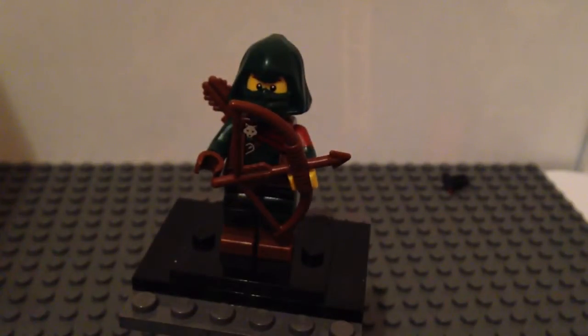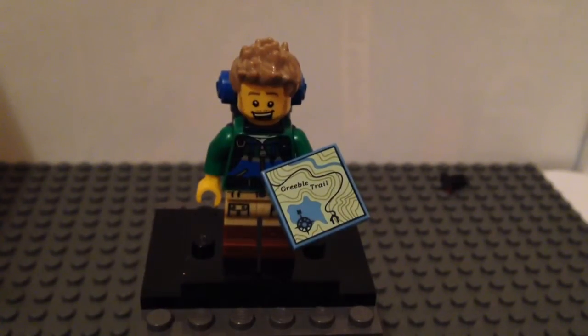Let's go on to my next figure — the Hiker. Although I didn't exactly get this myself: my friend had a double without a compass and gave this to me. So a quick shout out to Archie — he is my best friend in the whole entire world and I have absolutely no idea what I'd do without him. He's given me a lot of Lego over the years and I've given him a lot too. So yeah, I think it's time he actually got a shout out. Shout out to you, Archie.